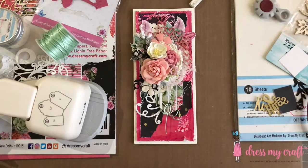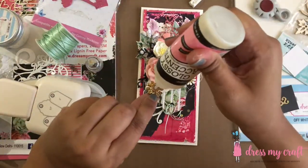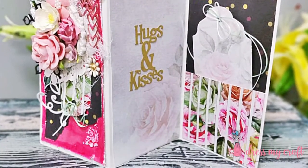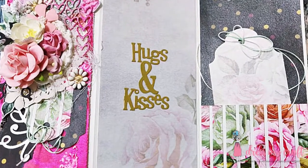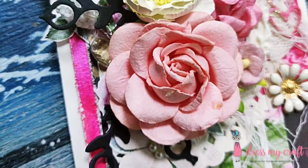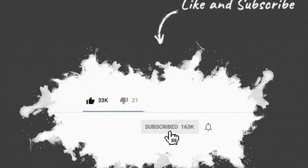Once done adhering the tags, I am adding a couple of sunshine flower metal embellishments from Dress My Craft using glossy accents. And here our mixed media Z fold card is ready. I have added some pattern paper inside of the card too, along with the sentiment Hugs and Kisses die cut. I also made a small pocket inside and added a tag in it. I hope you liked this tutorial and will try making your own Z fold cards using these amazing Dress My Craft supplies. Do hit the thumbs up button if you enjoyed the tutorial, subscribe to our channel, and hit the bell icon to stay updated with all new videos. Until next time, happy crafting, bye bye!